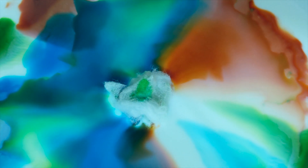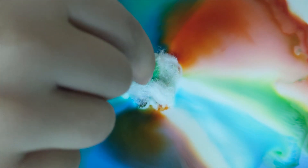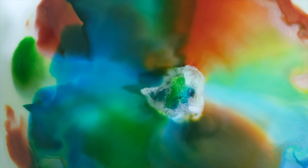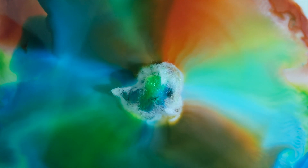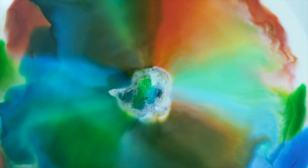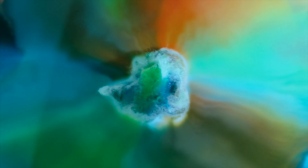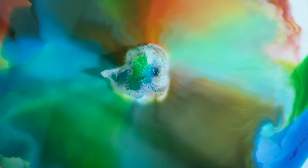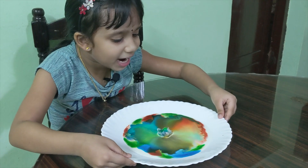Oh, it turns a little brown! See, the color is moving. Oh, this looks like red, orange, yellow, green, blue. There's no purple, but there's brown. You can still see the color moving. Nice!